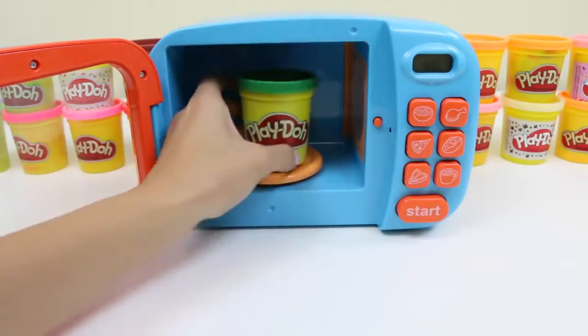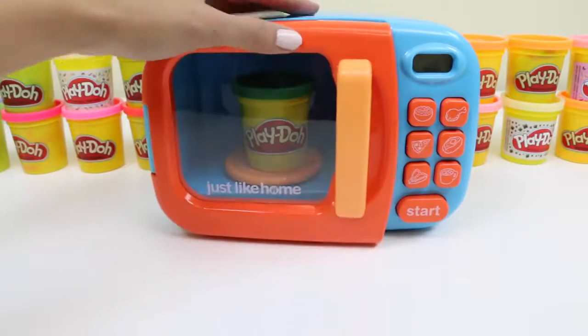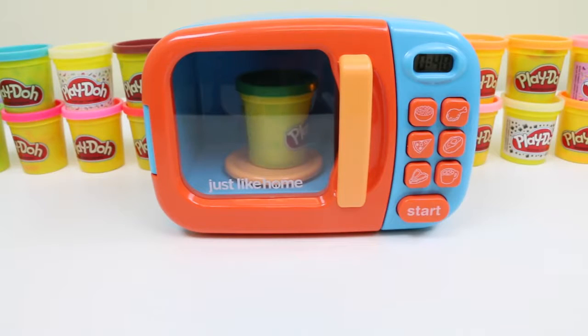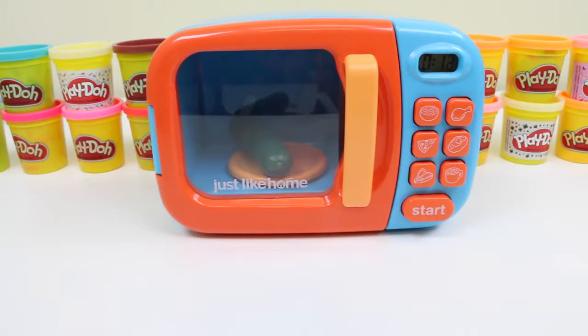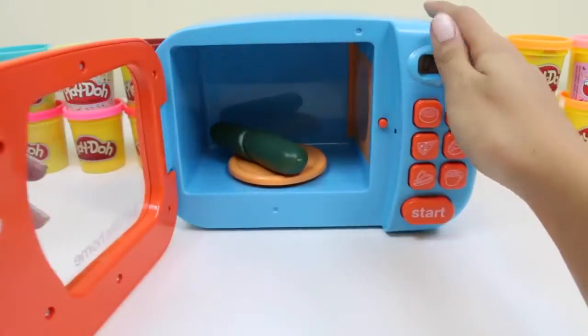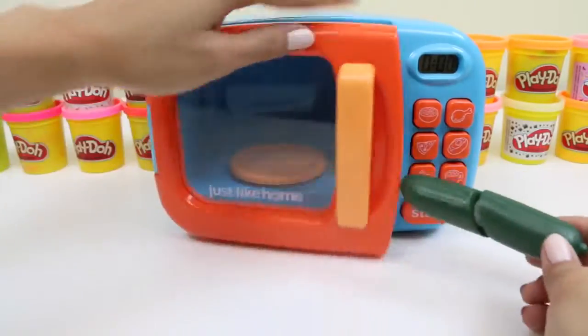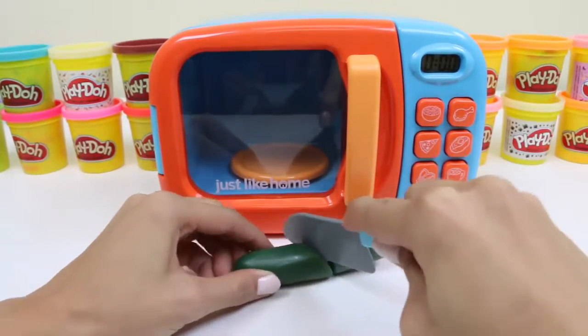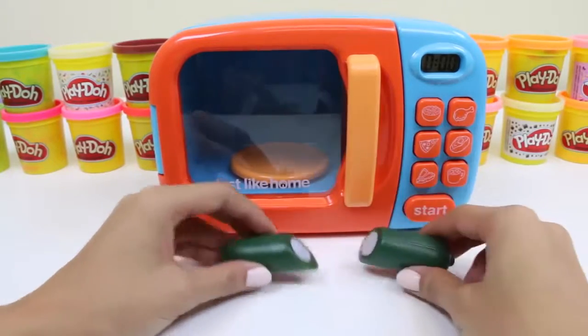Let's put in some more green play-doh. There's a lot of vegetables that are green, so this could be anything. It looks like a cucumber! Did you know that cucumbers are 95% water? So eating cucumbers would keep you really hydrated.